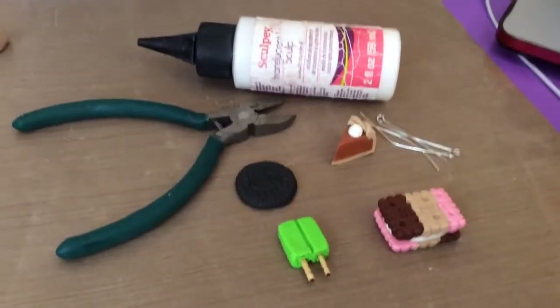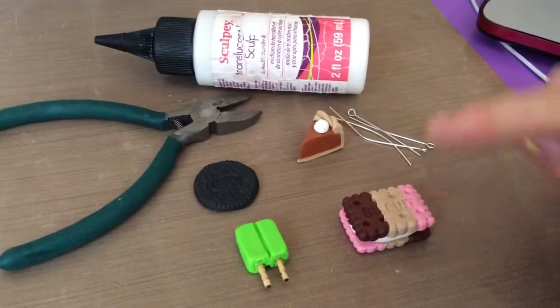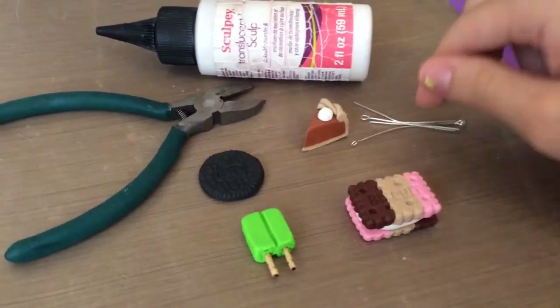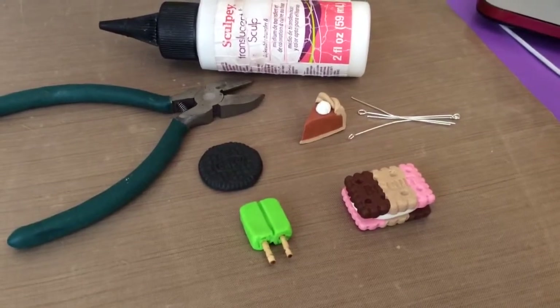For your eye pins, you will need some TLS, your creations, some eye pins, and a wire cutter. So let's get started with the tutorial.